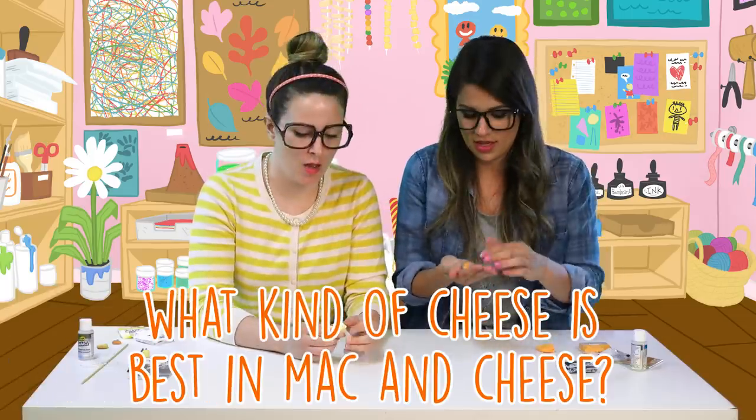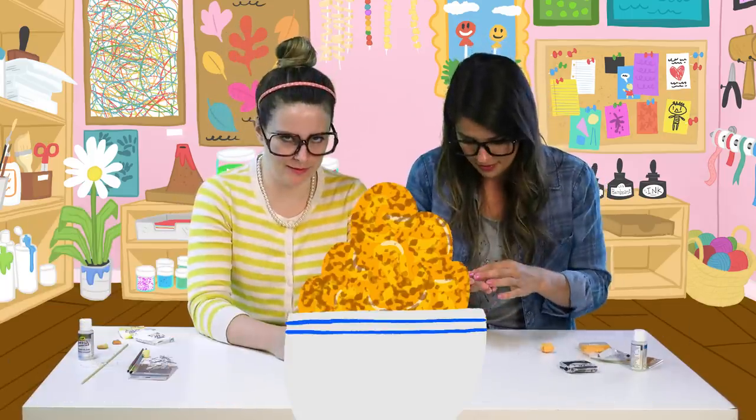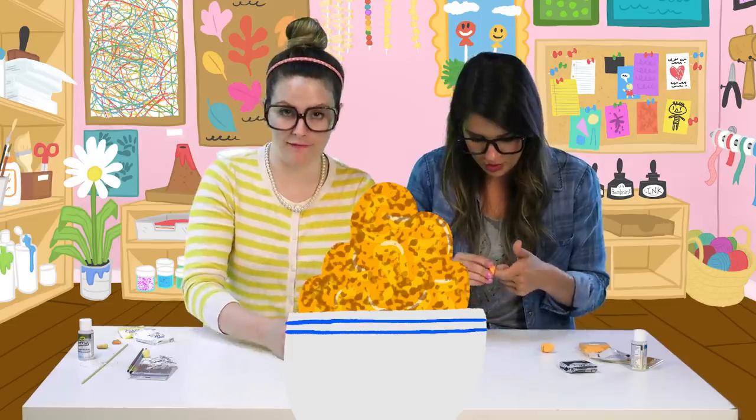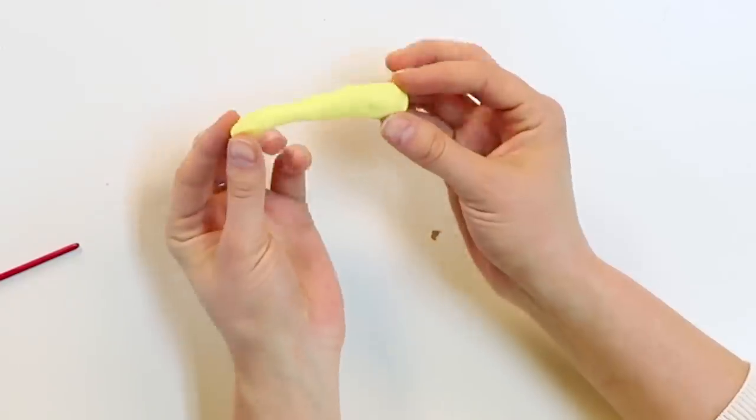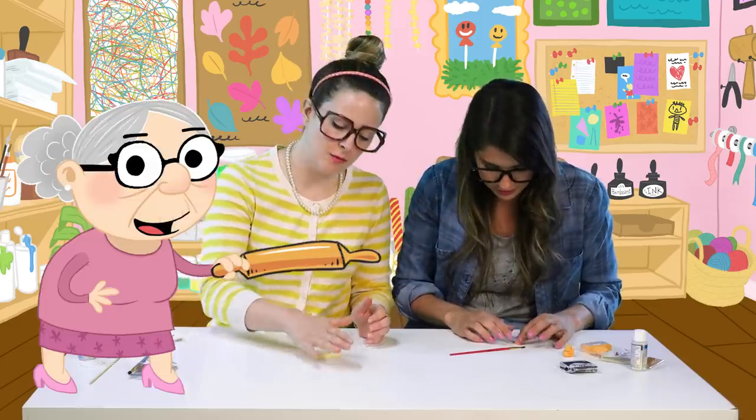What kind of cheese do you think is best in mac and cheese? Cheddar's my favorite — I love cheddar. Bread crumbs on top, that's when you get fancy! What do you think of this color for my noodles? It looks yummy! Roll it out just like your nana would.